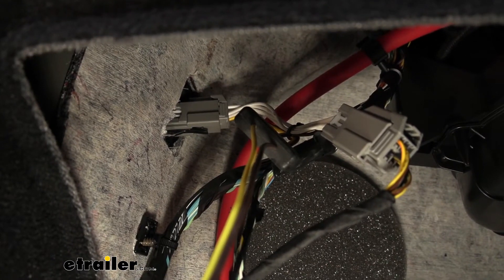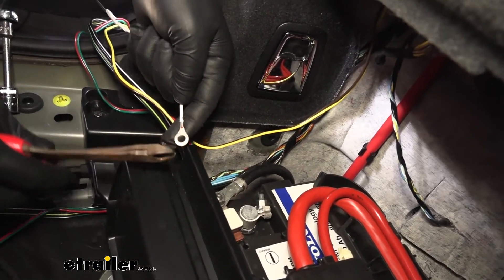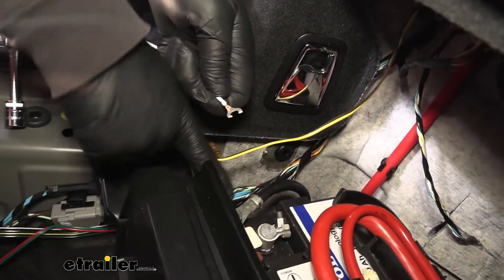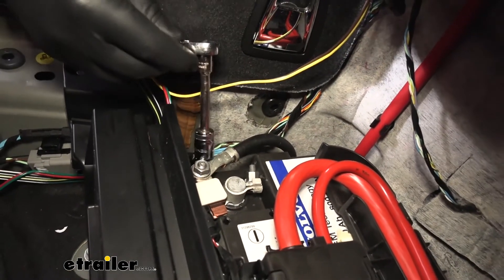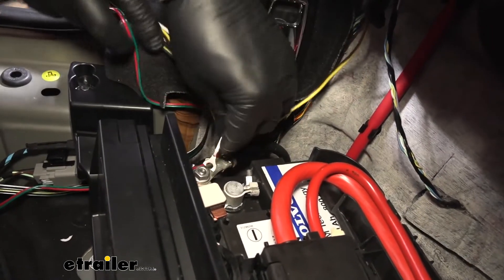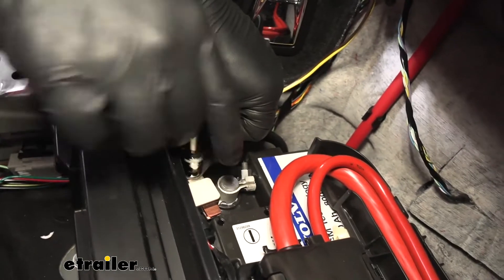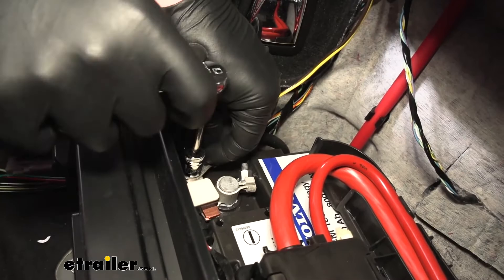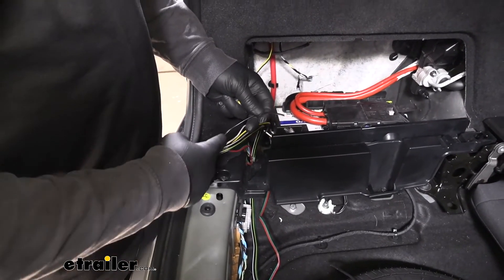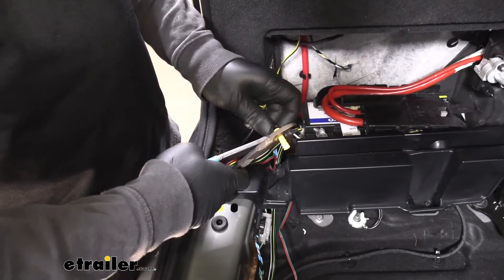This is what your connector will look like once you have it plugged in. Now we can grab our white wire that has a pre-attached ring terminal and cut it about in half so we can wrap it around the negative stud on our battery. We're going to take a 13 millimeter socket and loosen that nut up, then take the cut ring terminal and slide it in underneath the nut and tighten it back down.